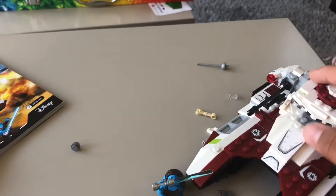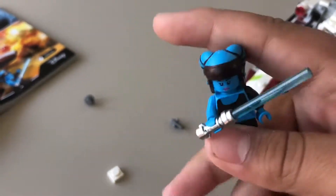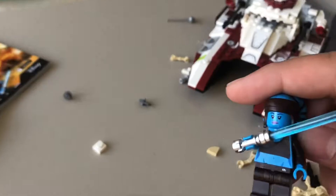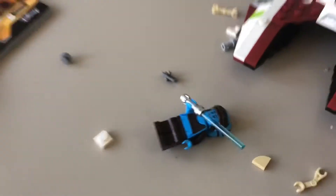For the set itself, starting with the main figures — here we have Aayla Secura, a new one from the 2010 version. This one's more of a normal blue than the sky blue we got in the first one, with the anime eyes and stuff. This one looks better.